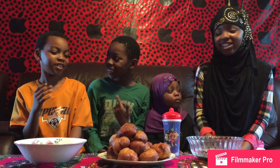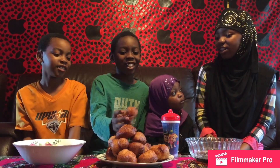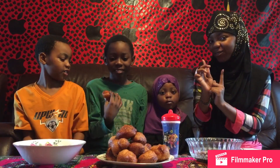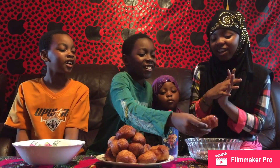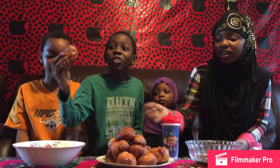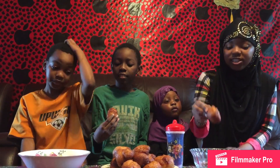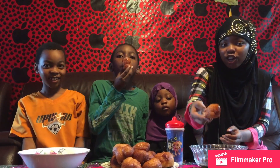Who wants to start? Yusuf? He said no thank you, but you can go. Okay, I'm going to pick this one — a normal buru. Are you going to put it in the syrup? I'm going to get a syrup. I'm going to do the exact same one as Jabril does. I'm going to get a small one, put it in the syrup, and dip it into the sugar.